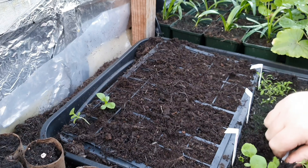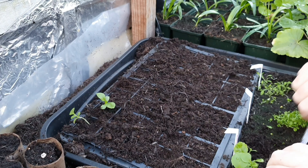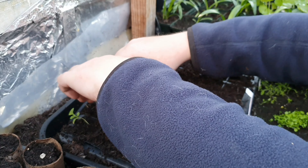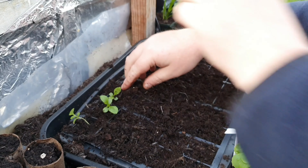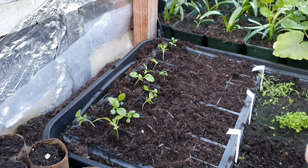These are asters - these are going to look really nice. There we go, number three in. Put a bit of compost around there, that's that done.